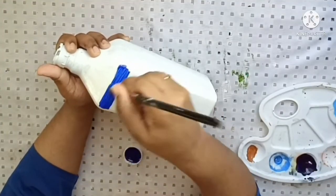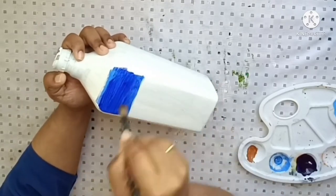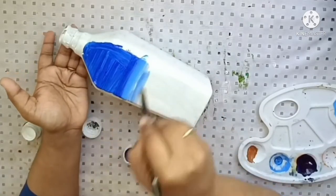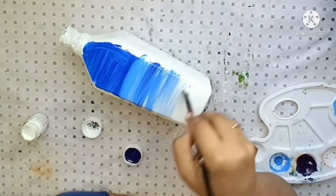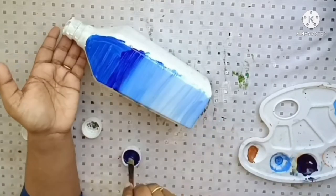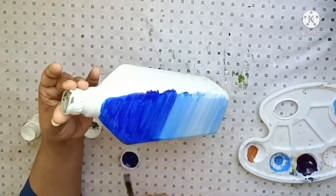I'm going to add a rectangle-shape bottle. We're adding four-shaped bottles for the four seasons: winter, summer, spring, and autumn. We'll select a dark blue, light blue, and a white color.